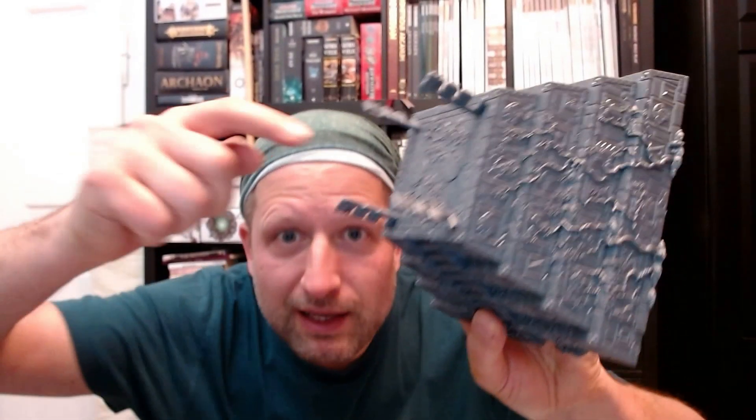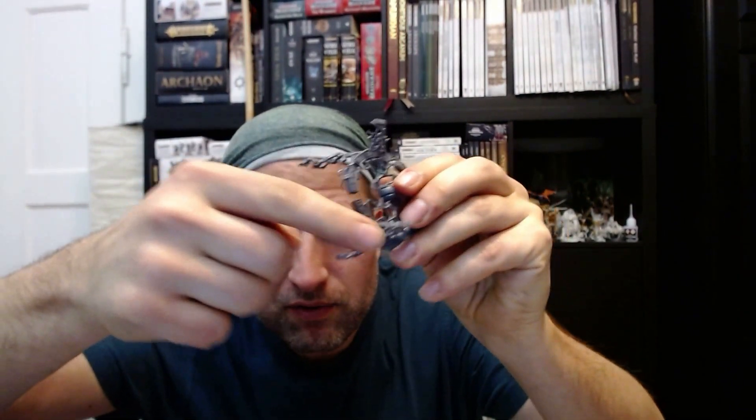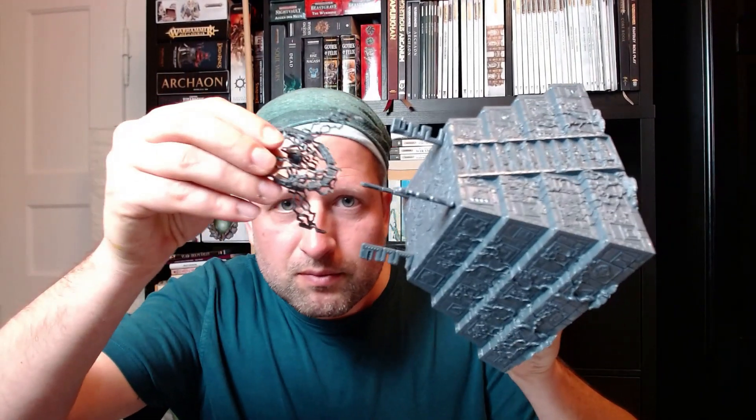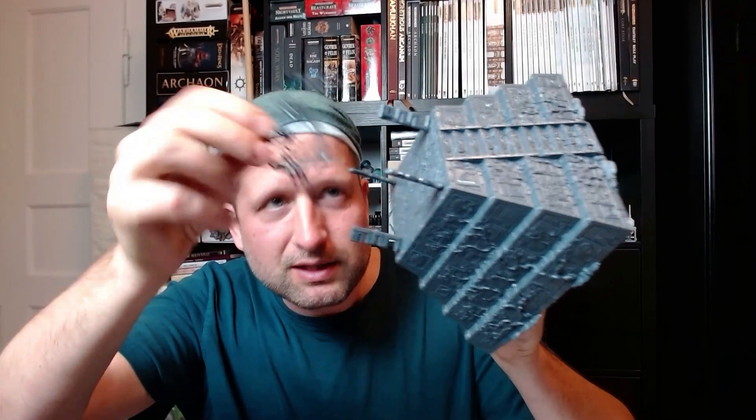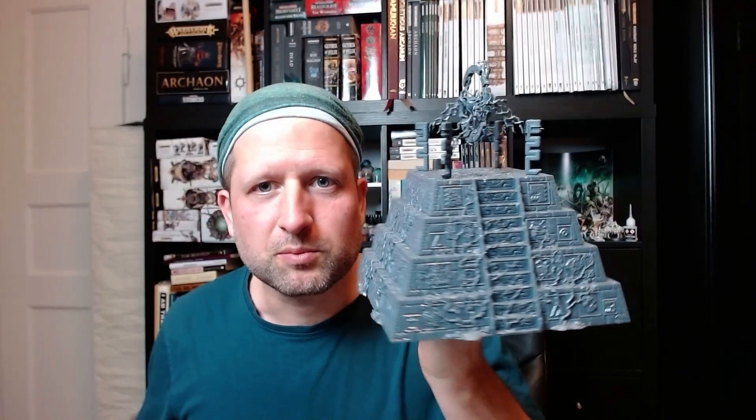Now we have this and this on top. There are little gaps inside where the lightning thing fits — these pieces fit on the inside of the trusses. Okay, it's done! It's really a masterwork, a piece of genius. I'm really impressed. It's a little bit smaller than I thought. Let's build the second one.